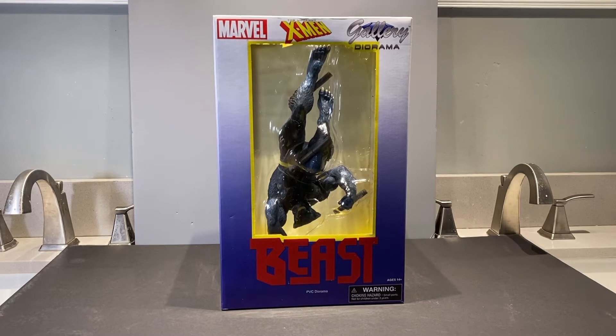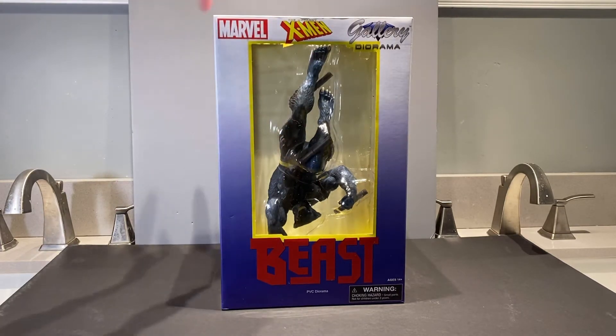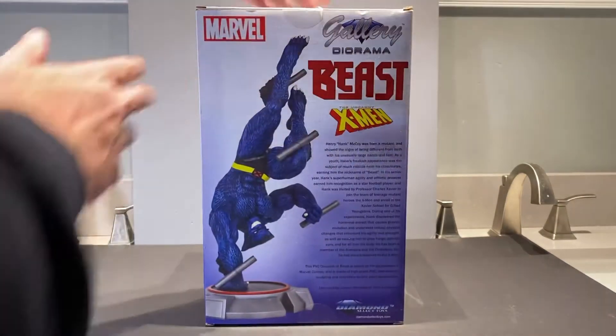There's not a whole lot to see on the outside. We do have a nice little window box here with windows on three sides and the top, and then of course the back and bottom are not visible.